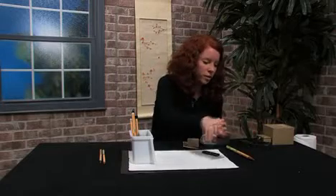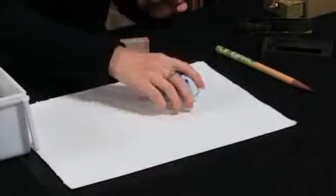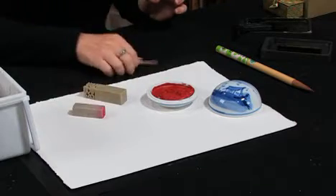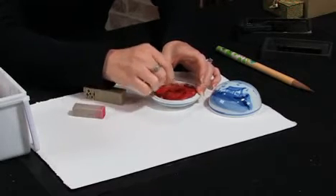Another wonderful pigment that also happens to stain quite badly is honko paste. Honko paste, when you first get it, it's kind of stiff. You're going to want to lift it, kind of whip it up a bit, and soften it.